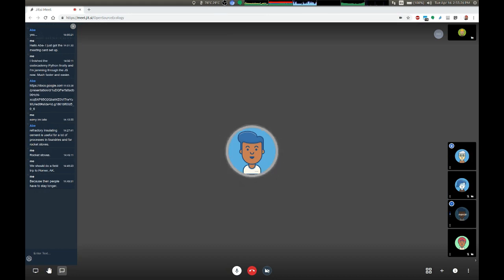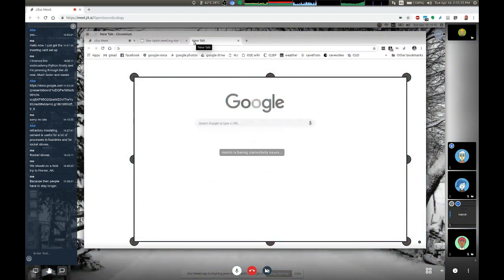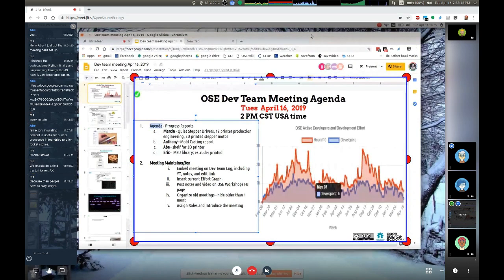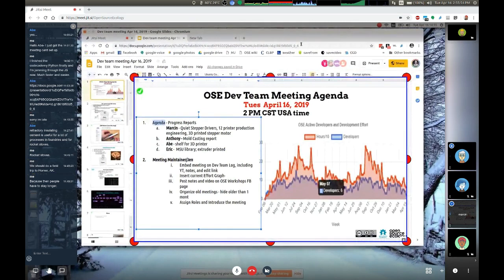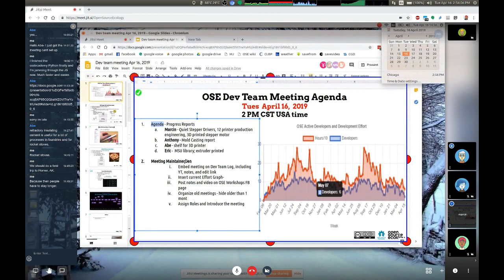Wrapping up the meeting. Thanks to Jen for the agendas and videos on the Dev Team page. The video being recorded is already halfway uploaded and with the new fast fiber internet line it'll take just a couple of minutes to upload — it'll be available right after the meeting. See everyone again next Tuesday, April 23rd. Continue going. Bye everyone.